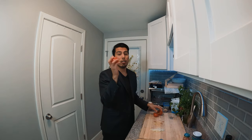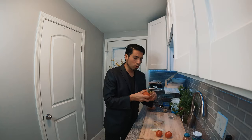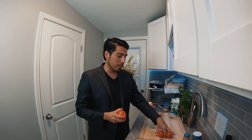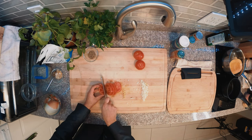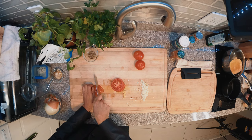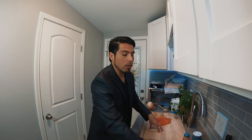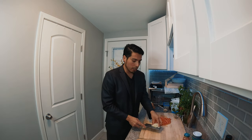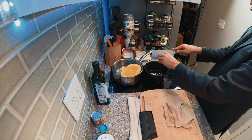Right now I'm going to chop my tomatoes a little bit. You can use Roma tomatoes or other tomatoes — about two to three tomatoes, one a little bigger than the other. Once your saucepan is hot, it's time to sauté the onions. Just a little bit.